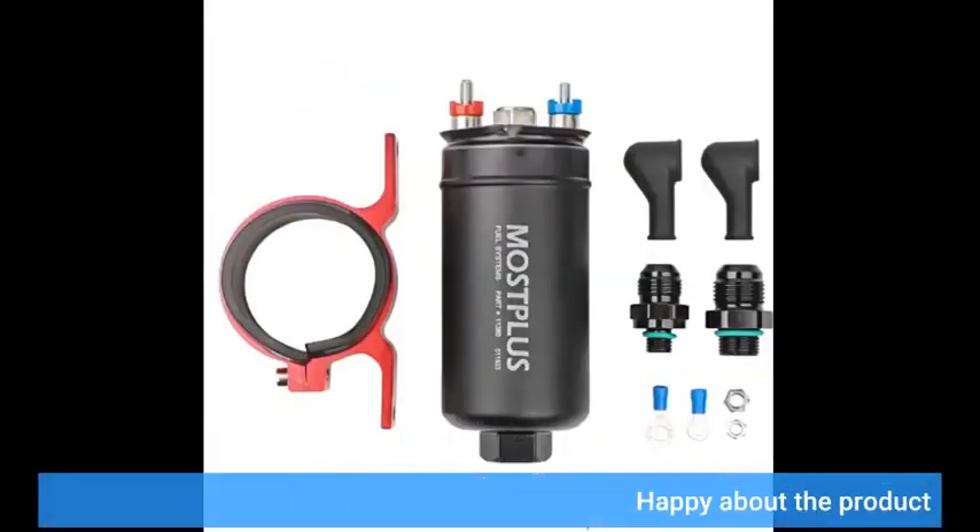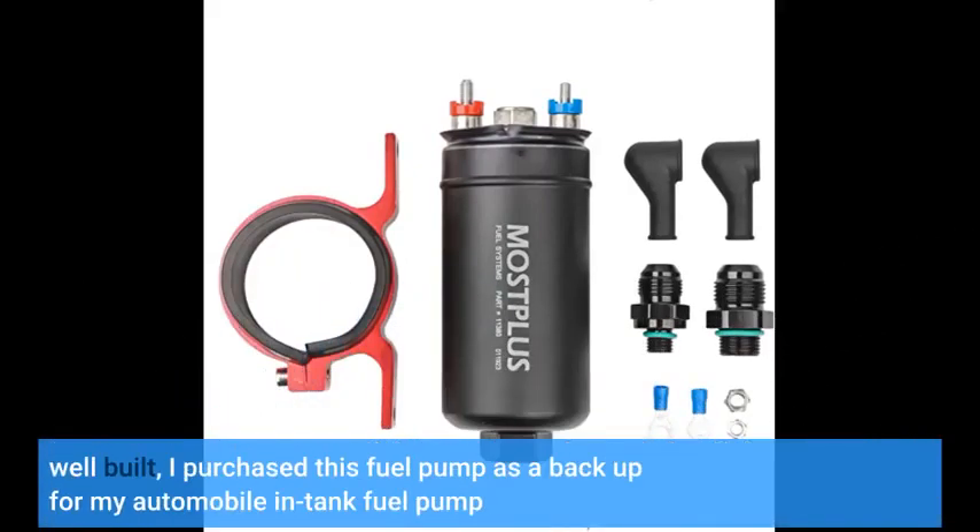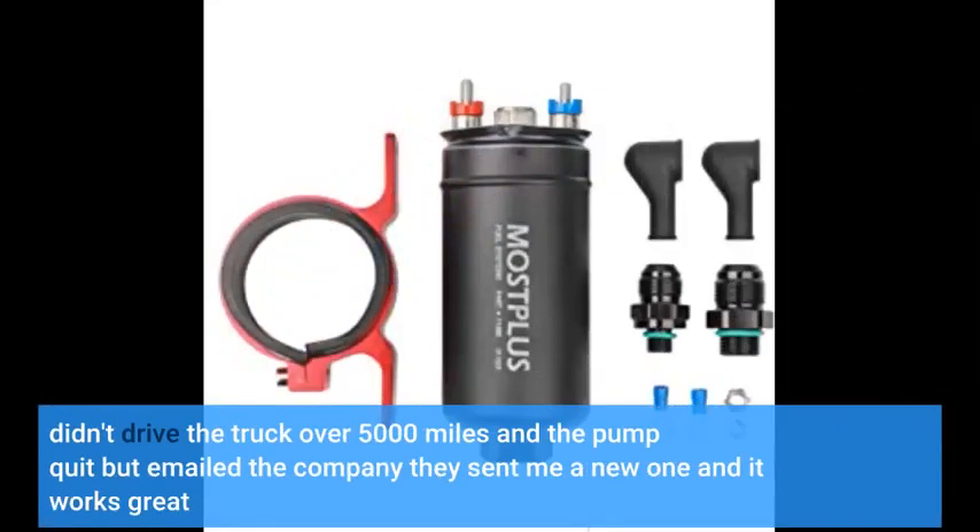Happy about the product. Well built. I purchased this fuel pump as a backup for my automobile's in-tank fuel pump. Didn't drive the truck over 5,000 miles and the pump quit, but I emailed the company and they sent me a new one, and it works great.